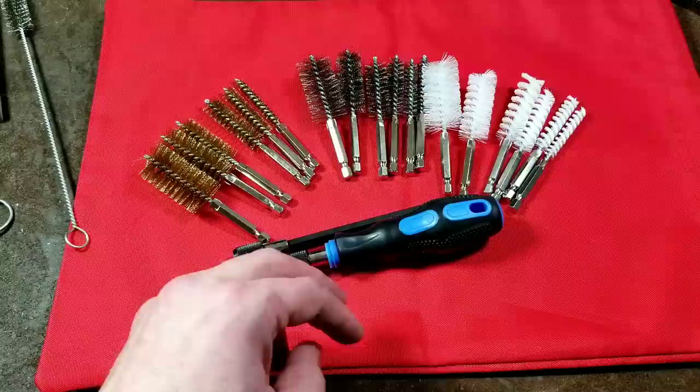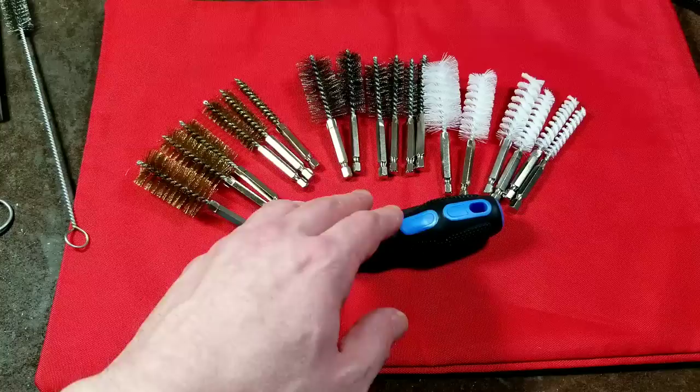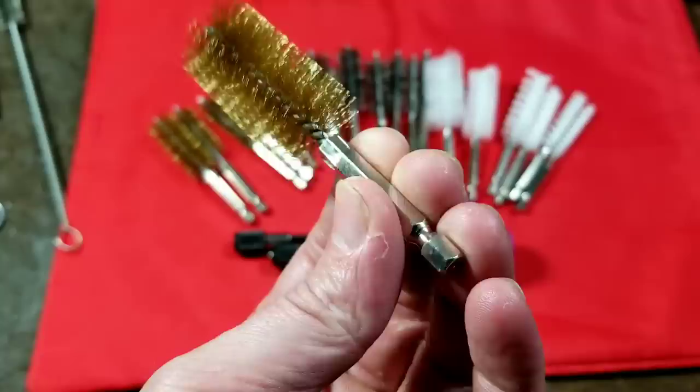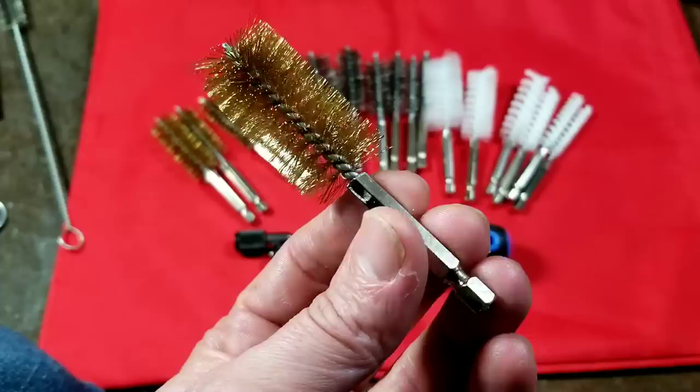Cadis Maximus here, this time with a review of the Harbor Freight Pittsburgh 20-piece — they call it the engine brush set, but it's a bunch of tubular type pipe brushes in nylon, stainless steel, and brass. They don't mention what grade it is. What's a little bit unique is that they're all on quarter-inch hex shanks, which makes them more convenient if you want to put them in a drill or impact driver and spin them around.